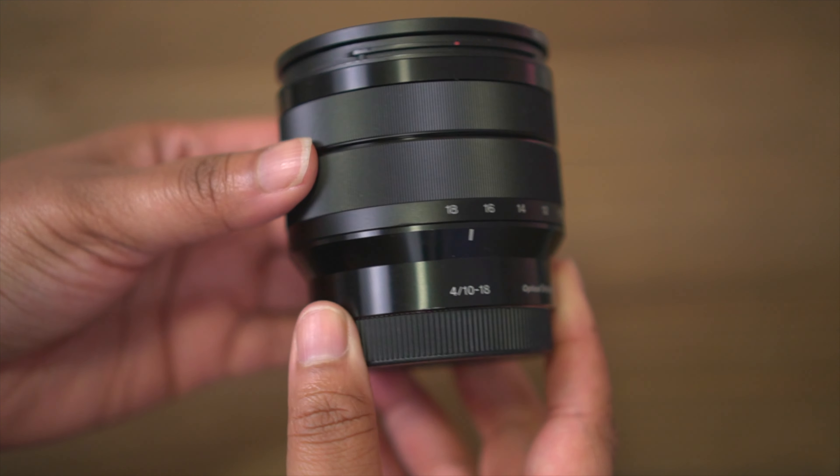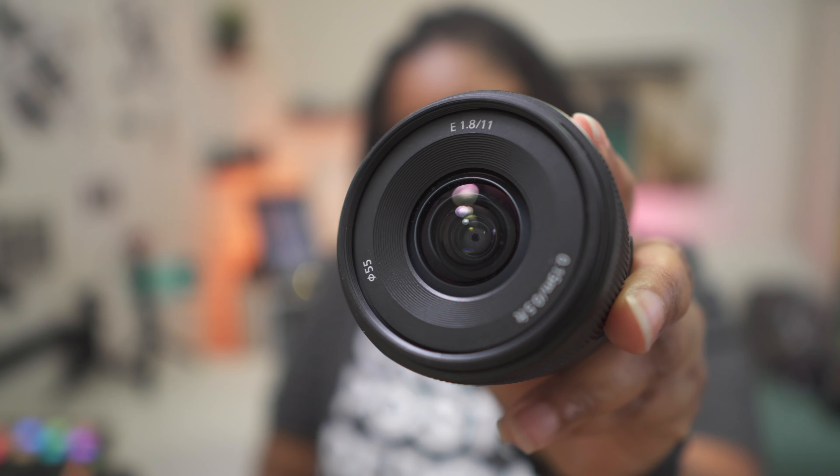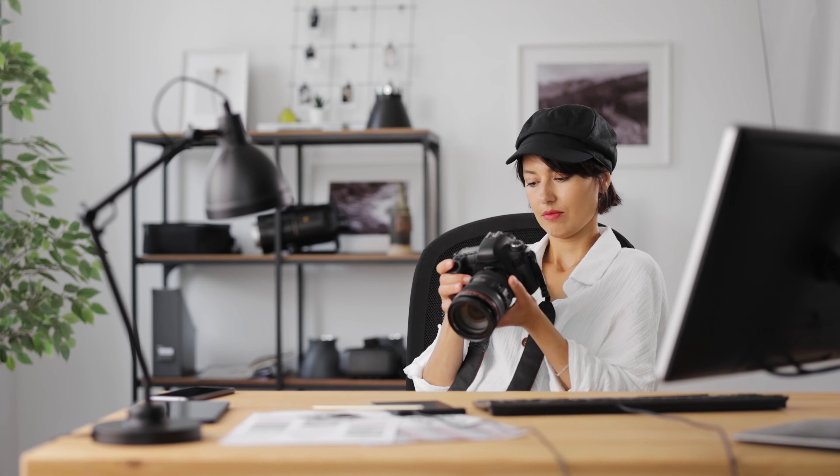We're also looking into that 10 to 18 F4, the 11mm lens, things like that. The other pro tip: if you're really not sure on a lens, try lens rentals.